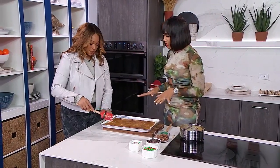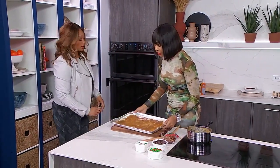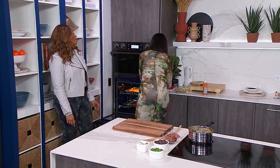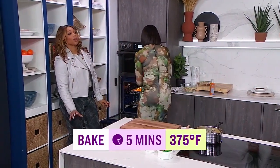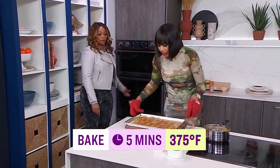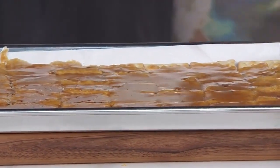The next step is we're going to transfer this to an oven that's been preheated at 375 degrees. We're going to place it in there for five minutes. It's a quick one. It's enough to just bring our toffee back to a boiling point — now you would consider it candy temperature — so that it does have the crack.